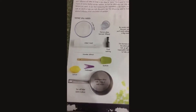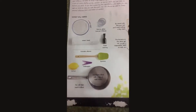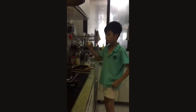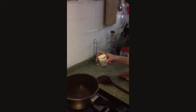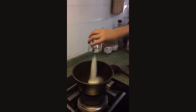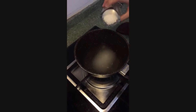A saucepan filled with one cup of cold water. You will also need five cups of sugar, but pour four cups of sugar in your saucepan with cold water. Now I pour two cups of sugar,